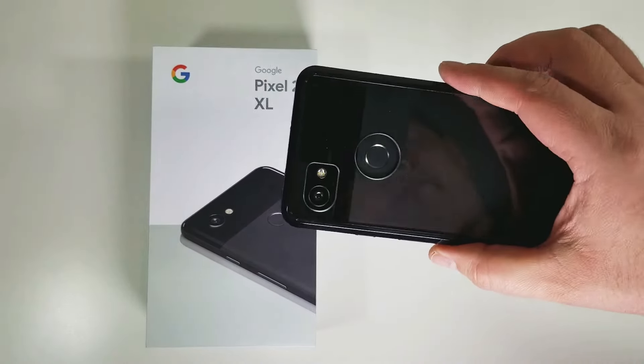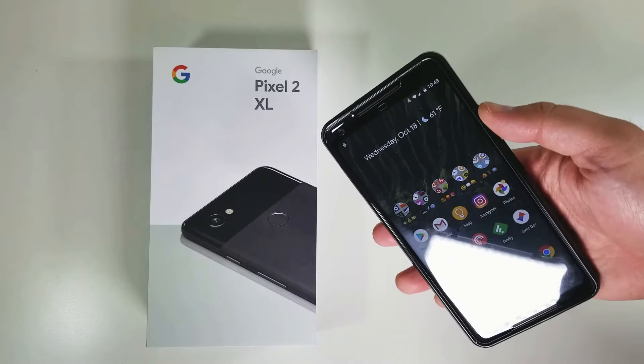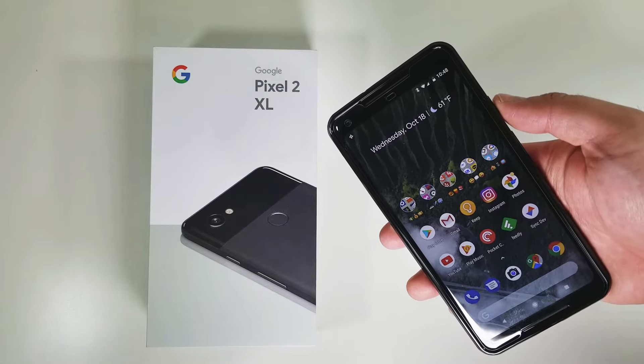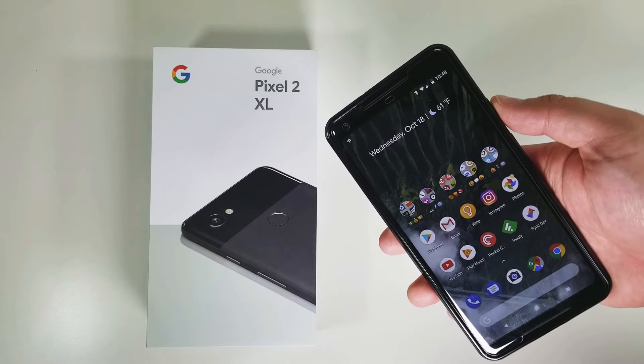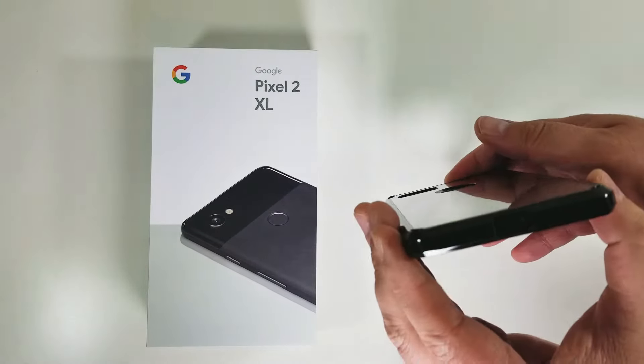It is a fairly cheap case and will hopefully be something I can use for a little bit until the official Google case that I ordered with the Pixel 2 XL gets delivered to me. So this is a quick look at the case.